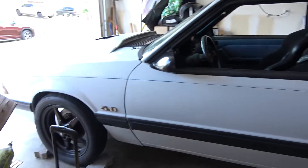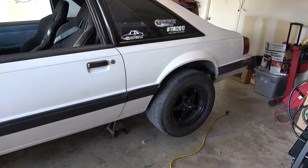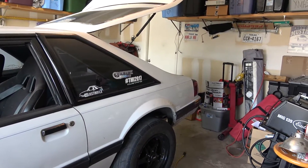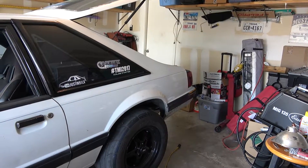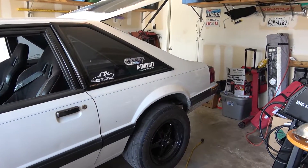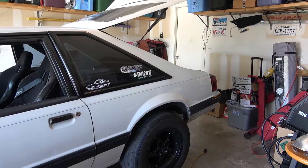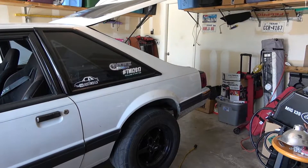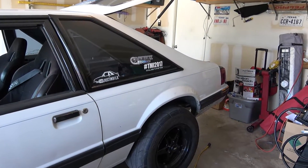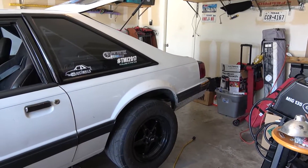We got the Fox here back in the garage, kind of in its natural habitat on jack stands. Today we're going to work on putting the anti-roll bar in. On the last video you saw we changed the control arms and the bushings on the upper axle with solid aluminum bushings — so there's no more rubber or polyurethane bushings on the rear end, all solid aluminum. So far the car drives so much better.